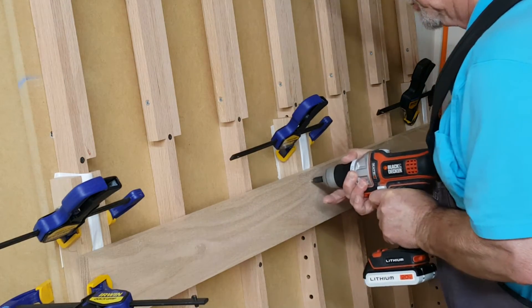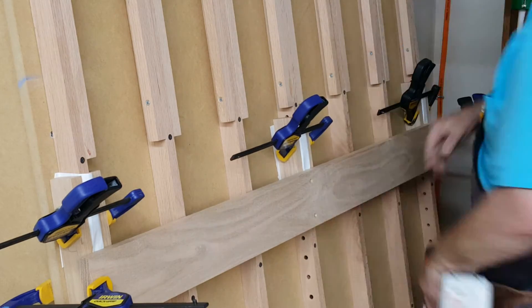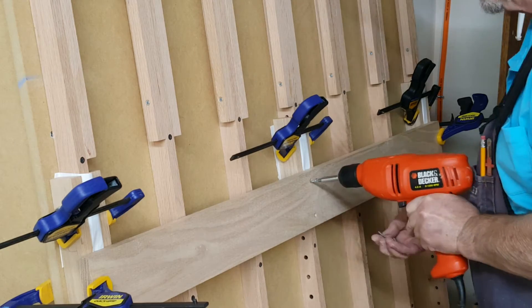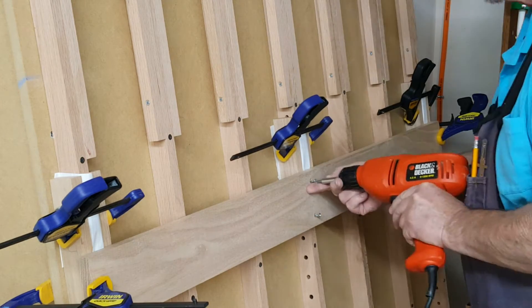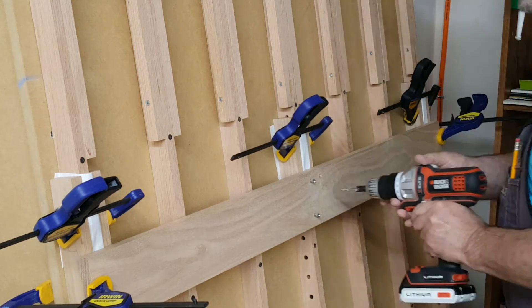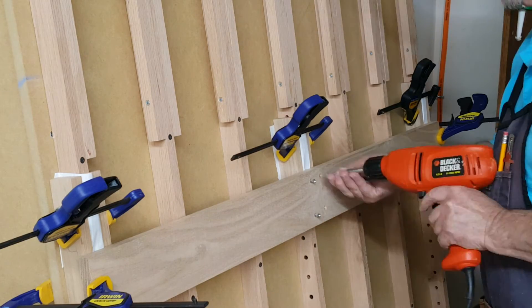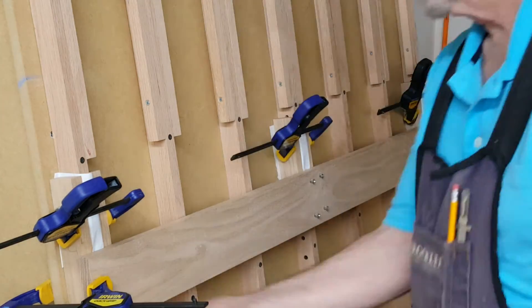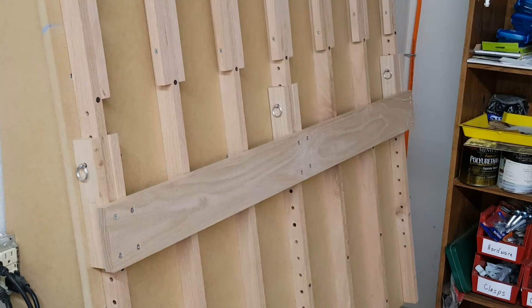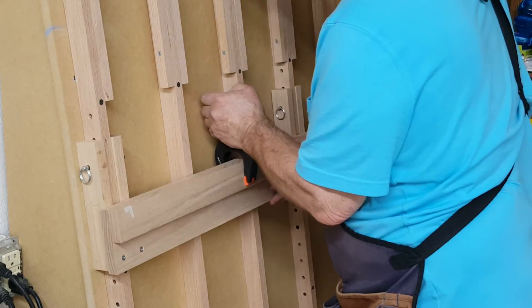First drill the hole with a countersink, then come back and set the screw. I did all six of the guides this way. This is a bar stiffener — it gives added strength to the bar rail.